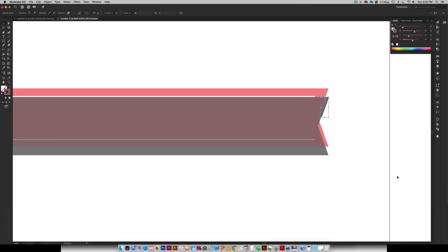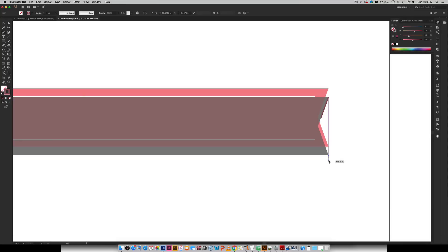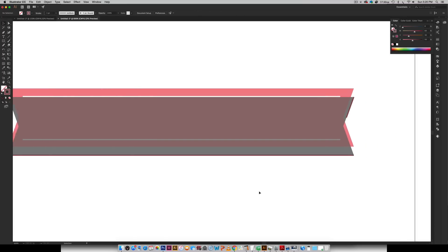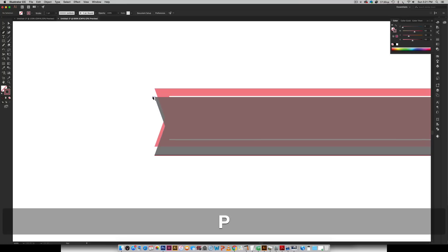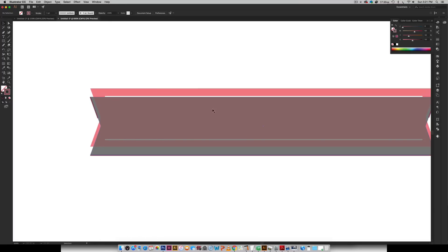I'm going to hit V and click anywhere to deselect. Now I can hit P again for my pen tool, click right here on this end, drag all the way to the other end, and click once. Hit V, click anywhere to deselect. Then we're going to do the same thing on the other side — P, click, come down here, click, hit V, click anywhere, and now it's deselected.